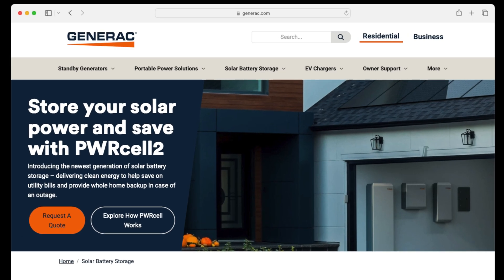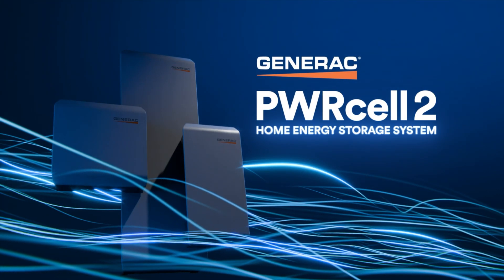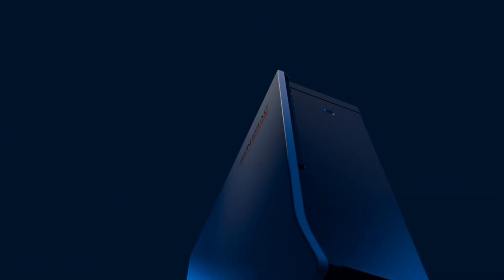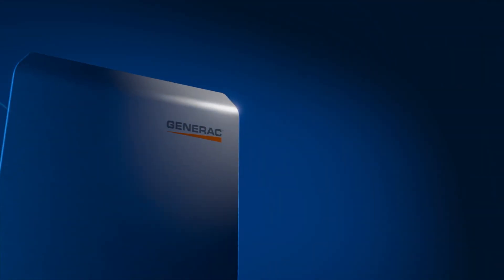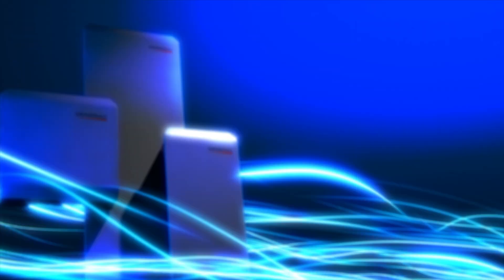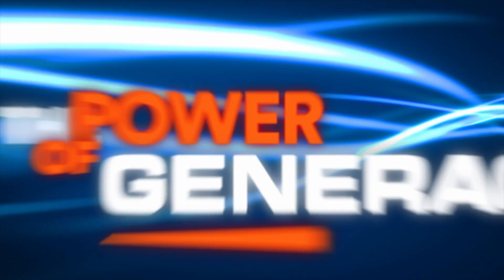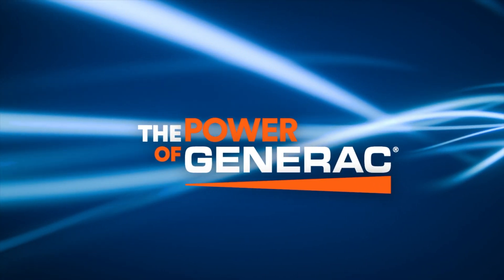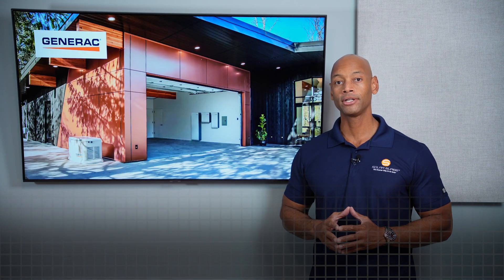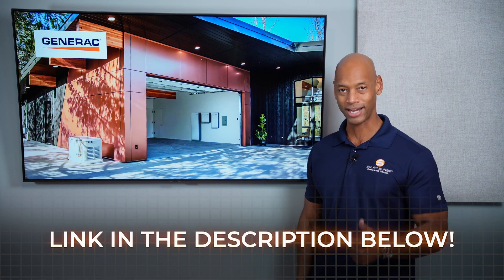Just a quick word from our sponsor Generac. If you're looking for an all-in-one solar and energy management system, take a look at the new Generac PowerCell 2. PowerCell 2 gives you total control of your home's energy system, incorporating solar power, whole house backup, intelligent load control, and generator support, seamlessly integrated on a single platform. It uses an AC coupled architecture to facilitate ease of installation for new systems and retrofitting battery storage to existing solar homes. Go to the PowerCell website or click the link in the description to get in touch with an installer.